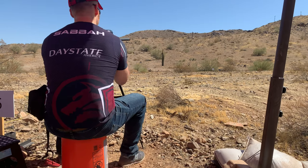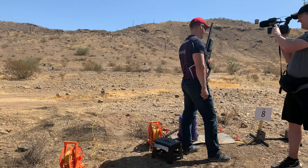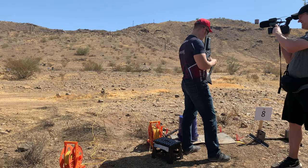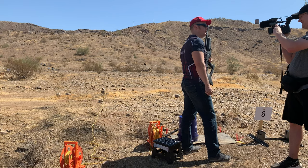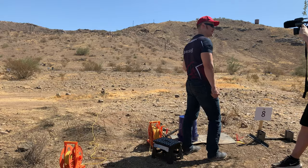Felt myself clench there at the very end too. Dollar Sportsman — I'm from Gilbert, Arizona. I'm shooting the Brocock Sniper Magnum XR. It's awesome, it's a lot of fun. Good luck. Thank you, sir.